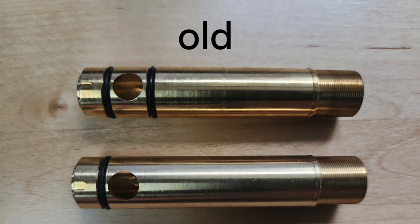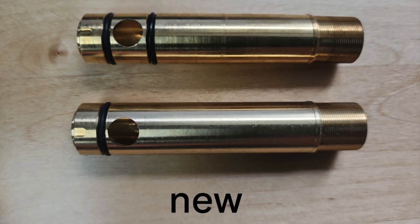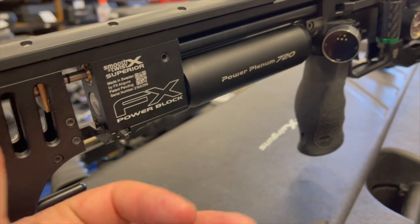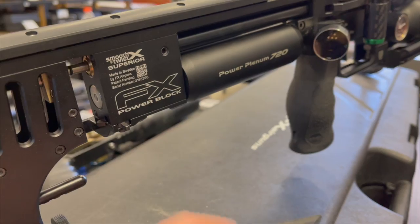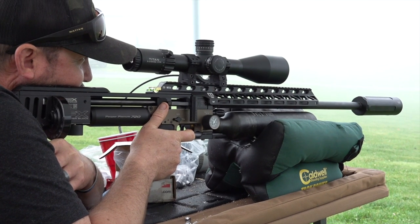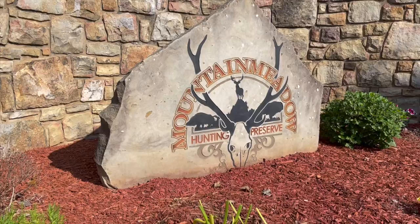The brass part of the barrel system has gone down to a single o-ring, and now there's an o-ring inside the power block. What this does is it allows that transfer port to push deeper into the power block, which allows the slug to seat deeper into the lands, getting it centered into that barrel system. It's creating some crazy good accuracy.